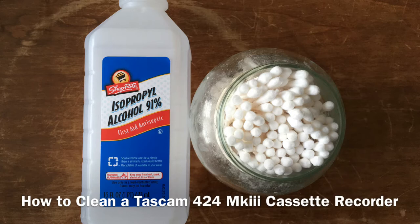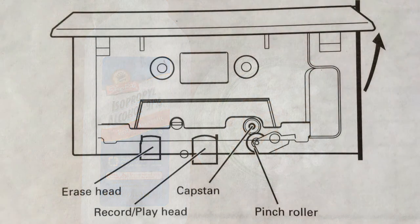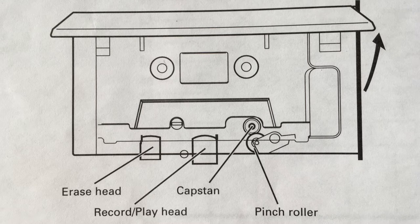Coming up next, we have a quick diagram of what we're going to be cleaning today. From left to right, there's the erase head, the record playback head, the capstan, and the pinch roller. The first three we're going to use the alcohol swab on. The last one we're going to use water — a damp swab — to clean, because if you use alcohol on the pinch roller, it's rubber and over time it'll rot out, get dried out, and fall apart on you. You don't want that.